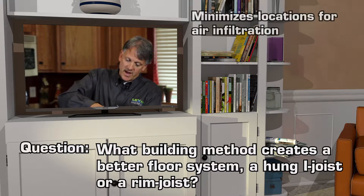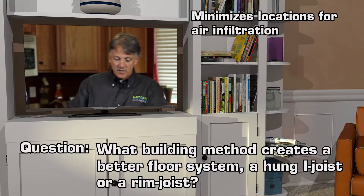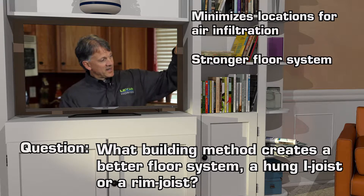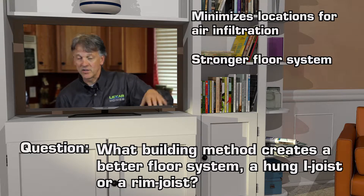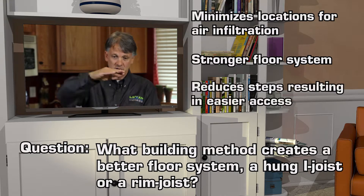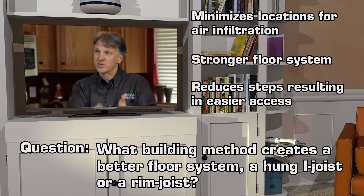It allows us to put that part of the building down in terms of the enclosure and doesn't expose it to the outdoors. We find that sometimes when we pull the rim joist up and expose it to the outside, it has a potential for condensation, cold surfaces, and it makes it more difficult to seal air leakage. So dropping it down provides a solid floor that has less exposure to the outdoors.